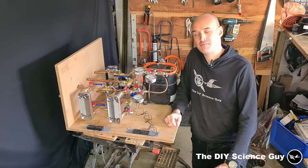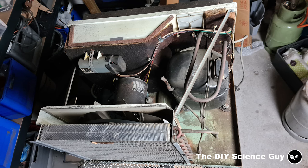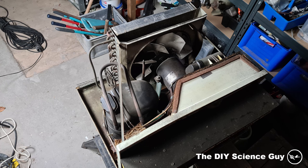So in this video I'd like to show you my homemade heat pump. I made this heat pump from an old AC unit and the only parts I used are the compressor and the capillary tube.